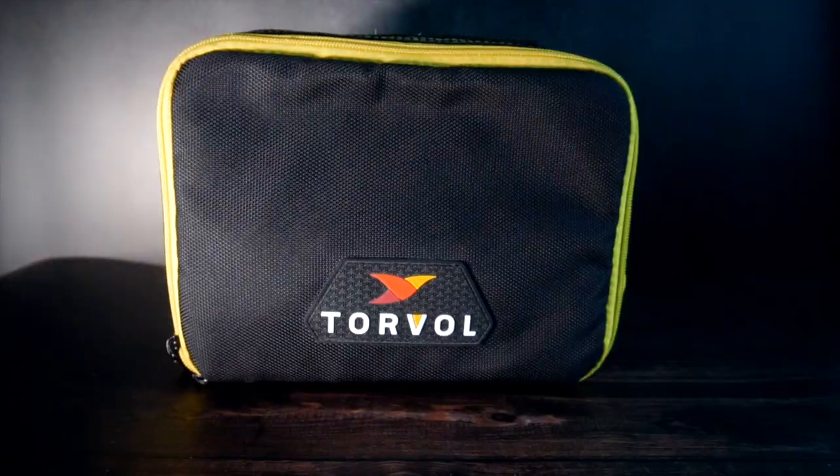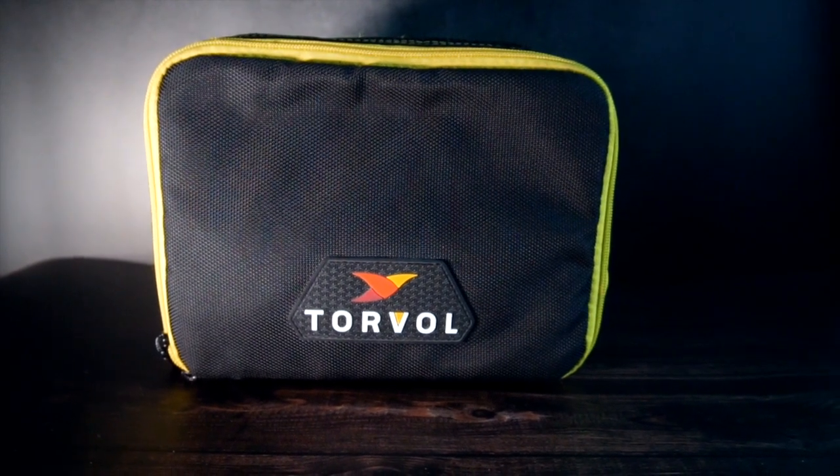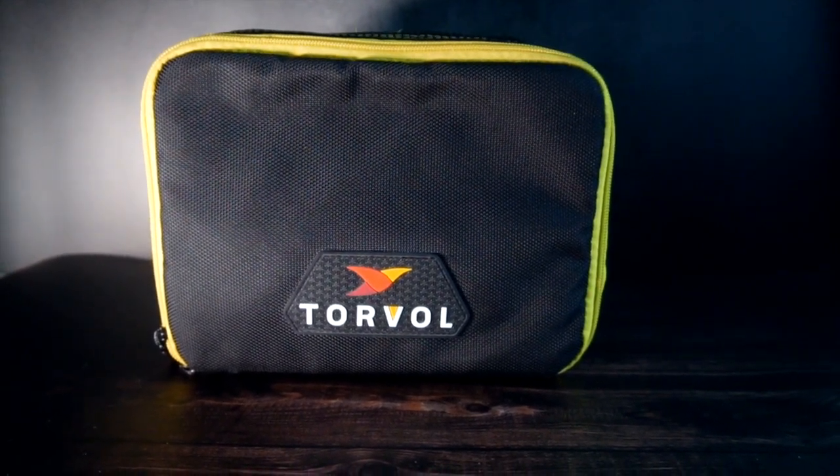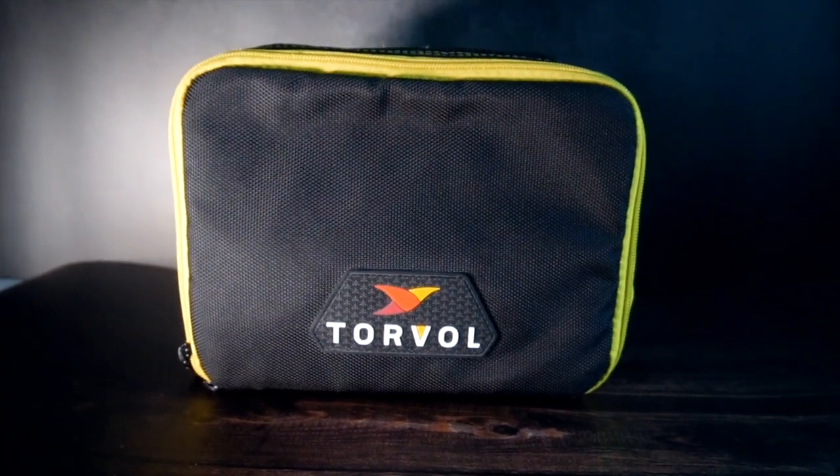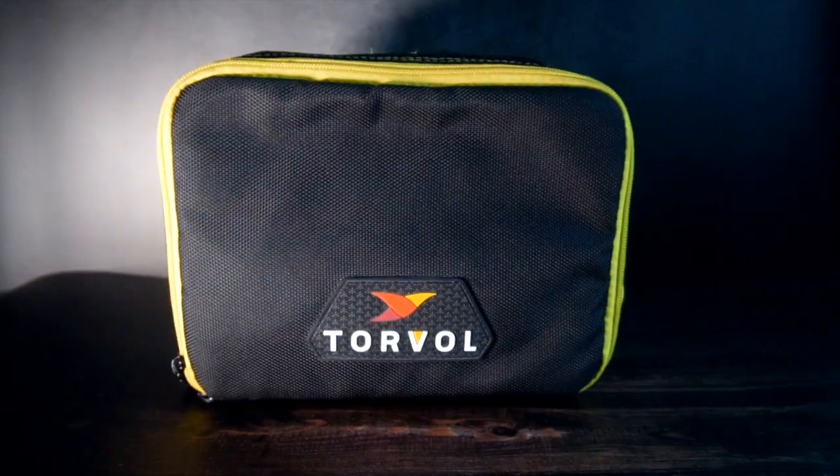Number three is drone batteries. I carry separate batteries for the Mavic and the FPV drones, each needing its own charger. Three batteries total is simply not enough — this adds a lot of weight, and the batteries must be placed in a LiPo safe bag in your carry-on luggage, so your carry-on gets heavy very fast.